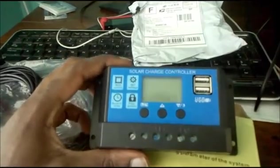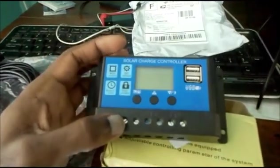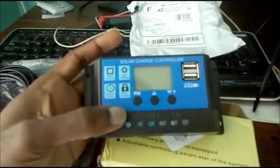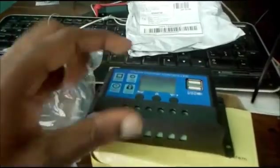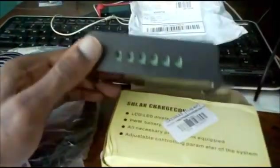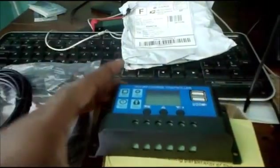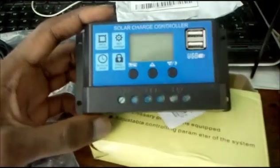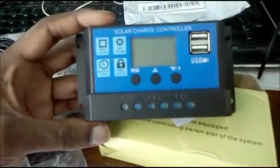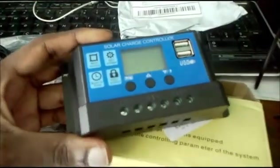You can see the connections here: for the panel, for the battery negative and positive, and also for the load. I'm going to hook up my inverter to this solar charge controller — not directly to my battery, but to the solar charge controller.